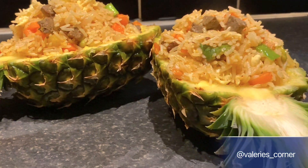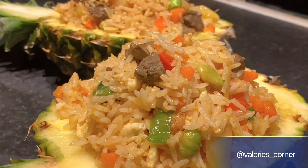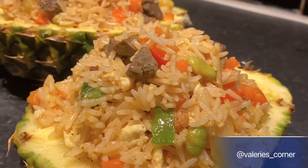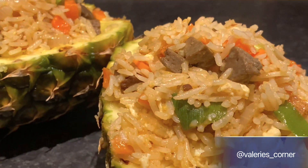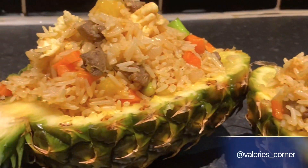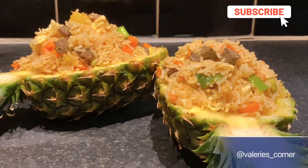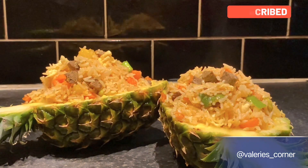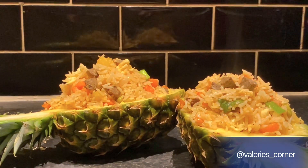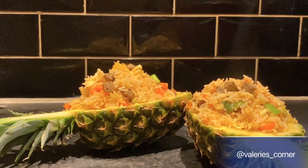Thank you guys so much for watching this video. I hope you're going to try out this recipe — if you do, let me know how it turns out. Thank you for staying with me and coming on this journey with me. Don't forget to subscribe to my YouTube channel and hit the notification bell so you get notified each time I upload. Thank you so much for the support — I'll see you in my next video, bye!